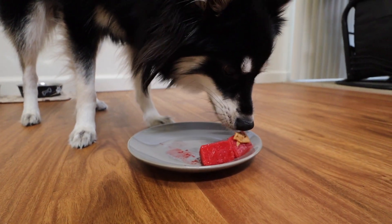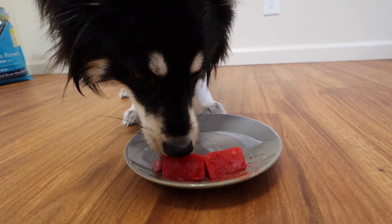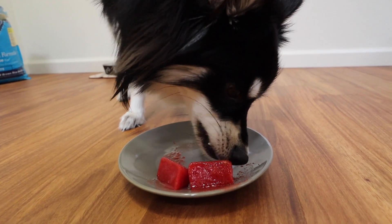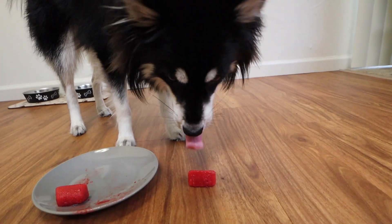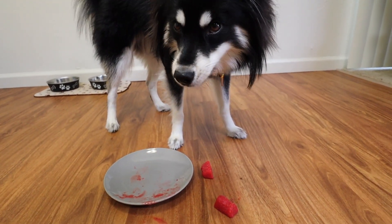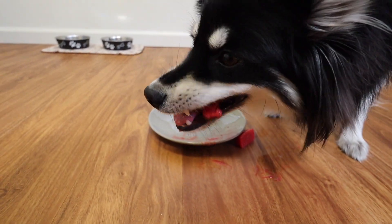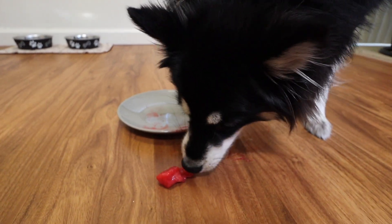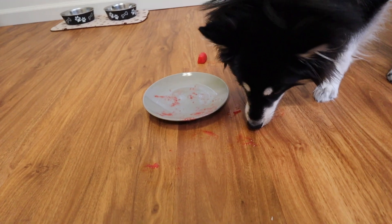Is that yummy? It's like a Starbucks refresher for her. Oakley, leave it on the plate man. What are you doing? That belongs on the plate. Oh, that's good right there. You're gonna get a brain freeze! Normally when we give her ice cubes she likes to take them into the living room — luckily she's not doing that with this because this would be a mess. She's already making a mess in here.